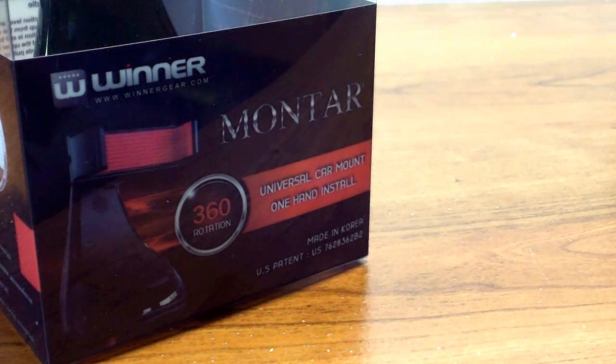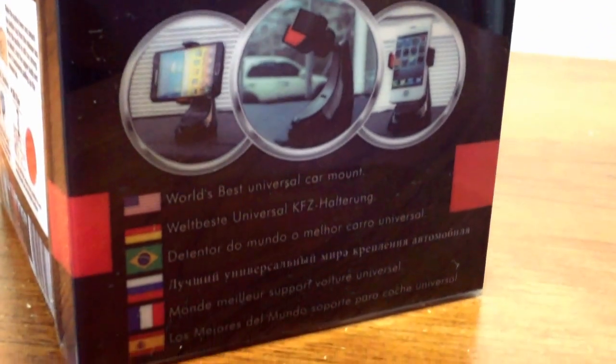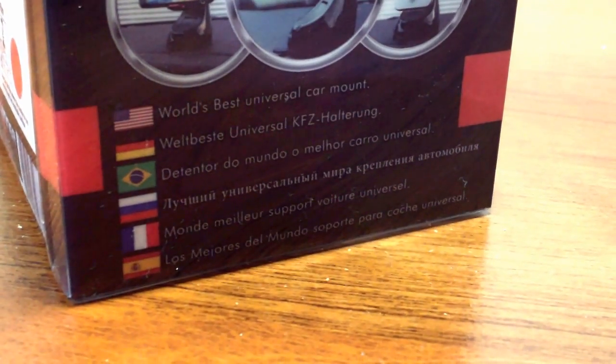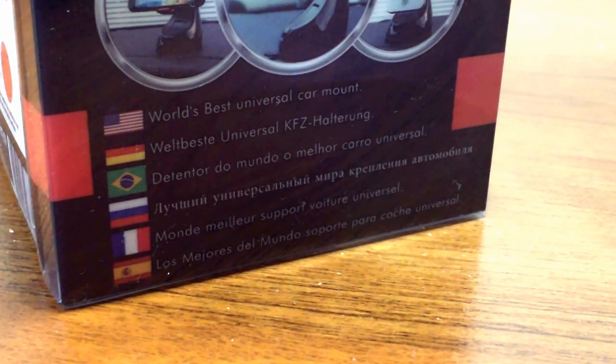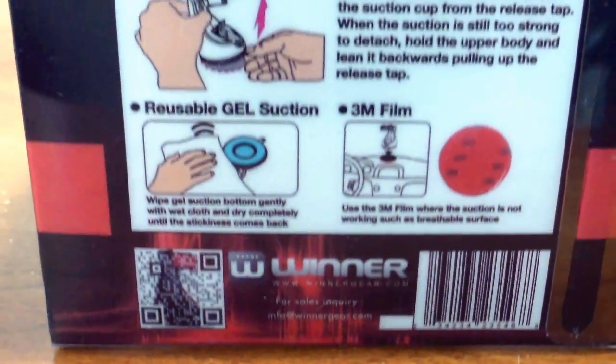Hey guys, this is Louis with Geek Up in Hand with my unboxing of the Monta Universal Car Mount from winninggear.com. Special thanks to our friends at Winning Gear for sending this out to review — hit that like button to say thanks to them. You can also buy this product on their website or at amazon.com.